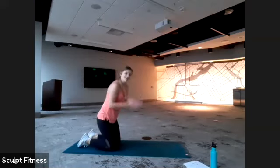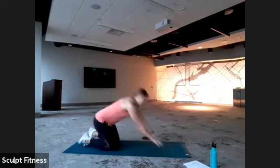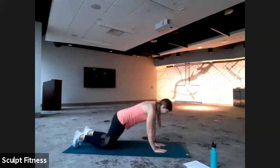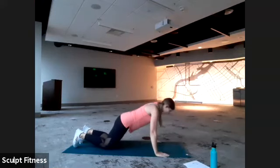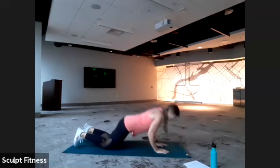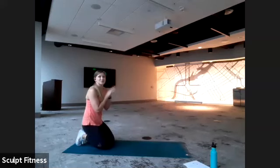For our push-ups today, again narrow to wide. With narrow, hands are going to be pretty close together. We're going to lower down as far as comfortable, press up, and then walk the hands out towards the edge of your mat or a little outside of shoulder width. Again, lower down as far as comfortable, press up. This is a nice slow one — just transitioning between the two hand positions. You can do this on knees or toes. Triceps push-ups are pretty hard, so I recommend knees when you're first starting.